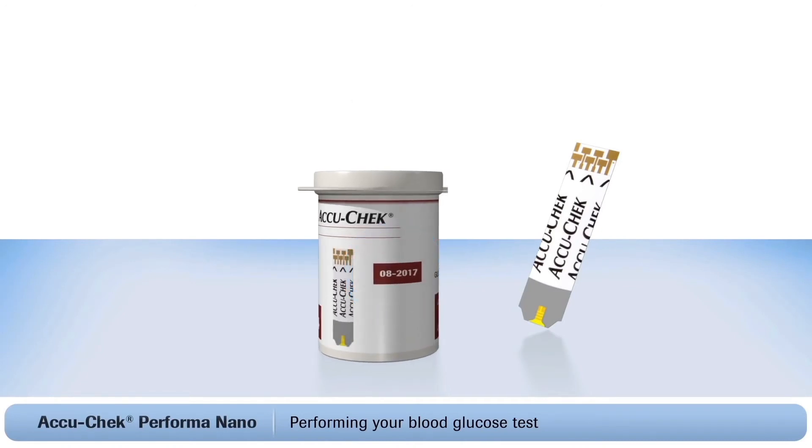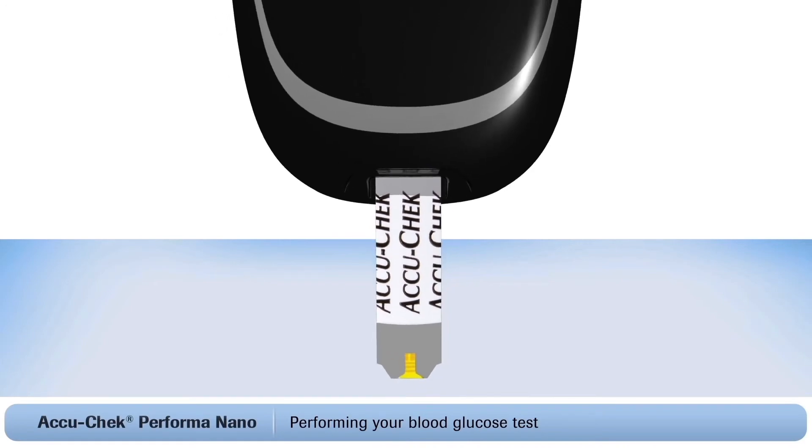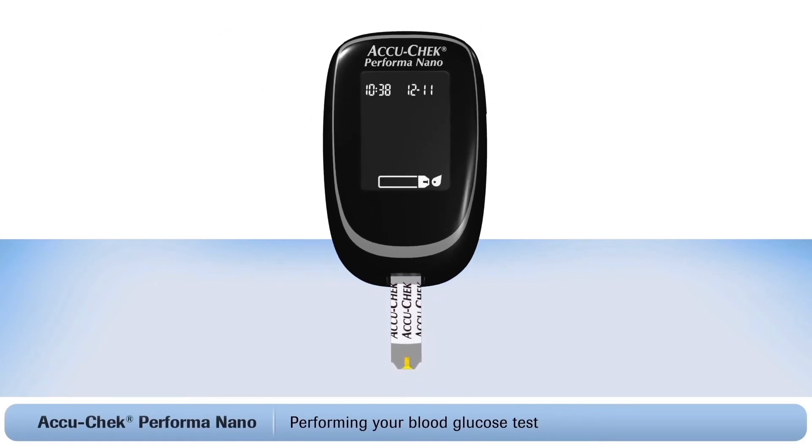Always check the expiration date on the container. Do not perform a test with expired test strips. Now insert the test strip, gold end first, into the meter. Then a small flashing blood drop symbol will appear on the screen — this tells you that the meter is ready to test.